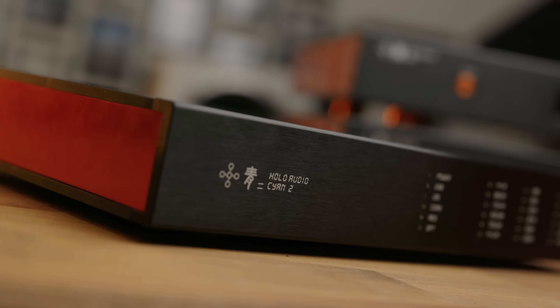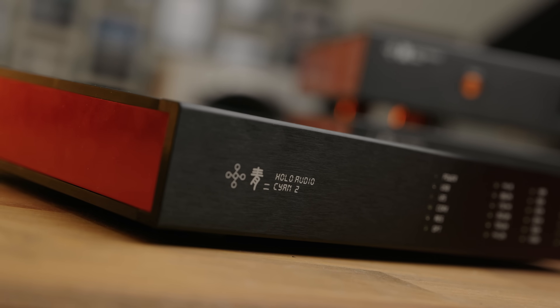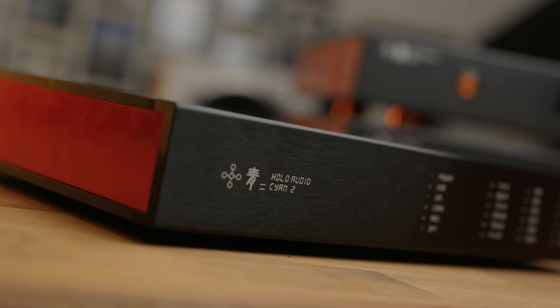They did release the Spring 3, which is a little bit more attainable than their extremely expensive flagship DAC the May, but now they have released the Cyan 2, a far more compact and aggressively priced option — but is it any good? Well, let's see.